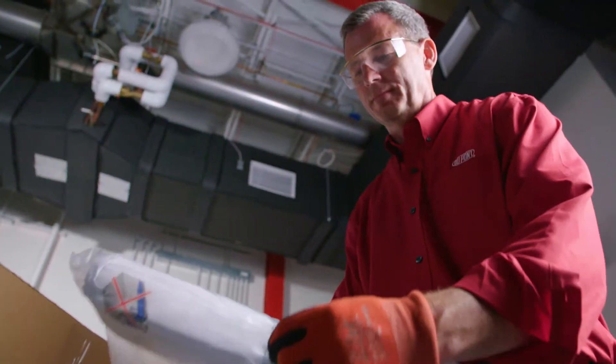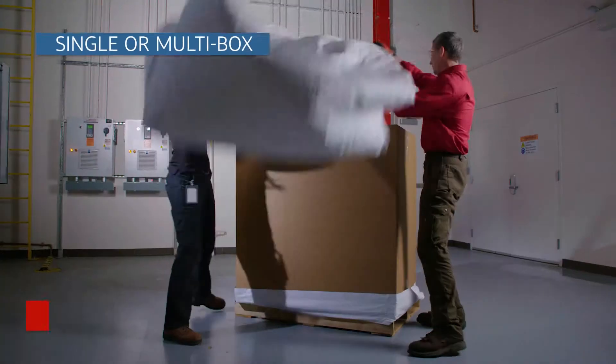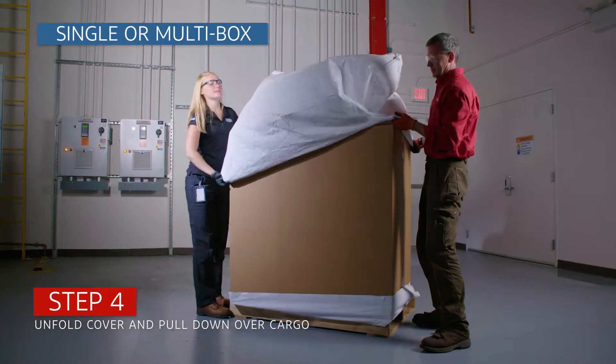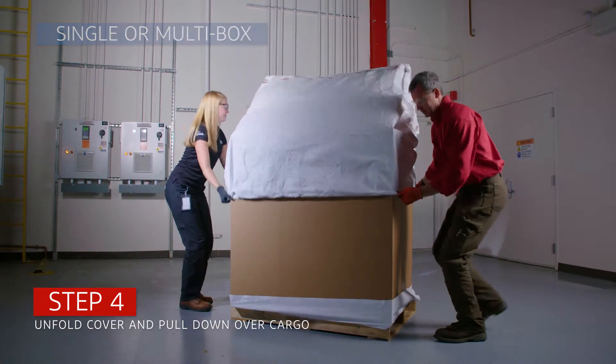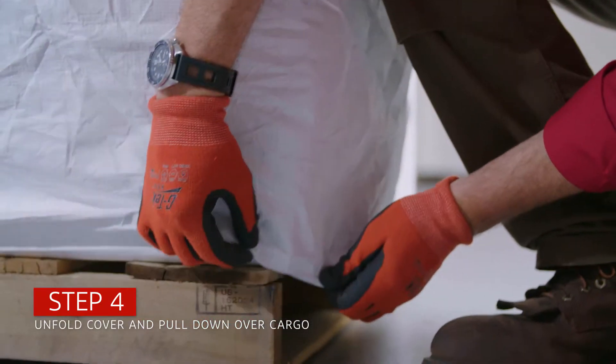Our covers are lightweight and require minimal storage space. Once the cargo, either single or multi-box, is set on the base, it is time to unfold the cover and pull down evenly. The built-in elastic band will help you secure the cover.